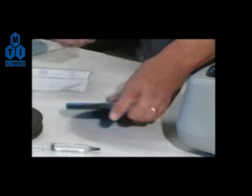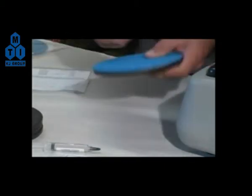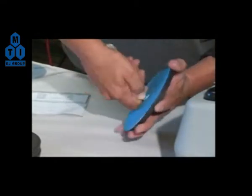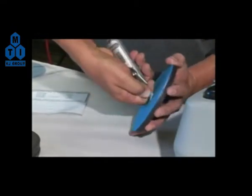Using a utility knife or X-Acto blade, carefully cut a hole in the center of the assembled disc that will remove all grinding surfaces from the center arbor hole in the plate.